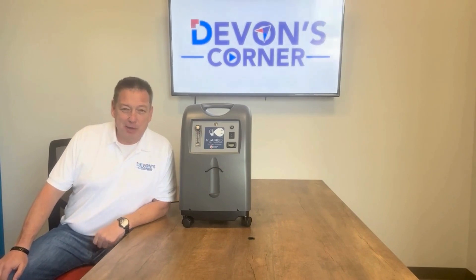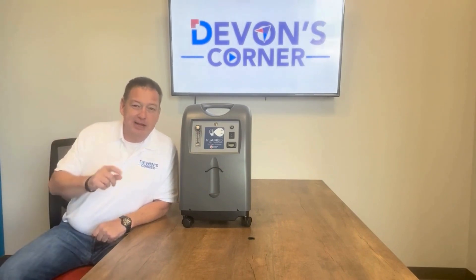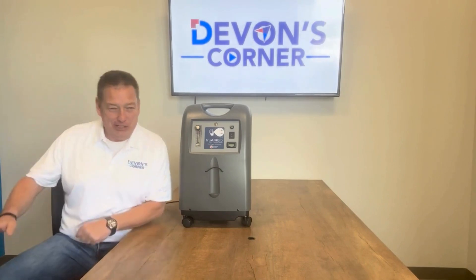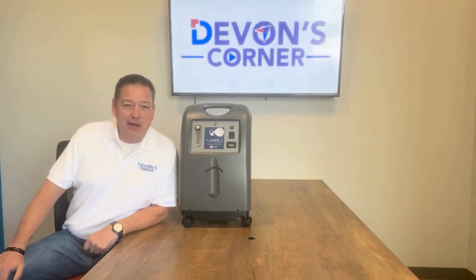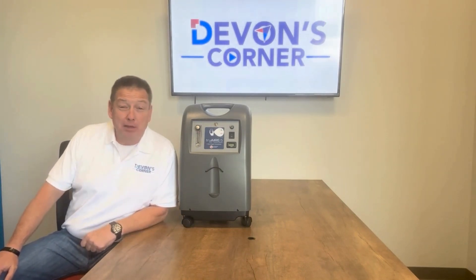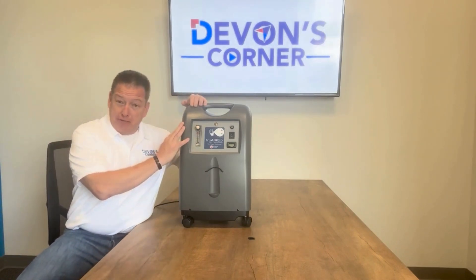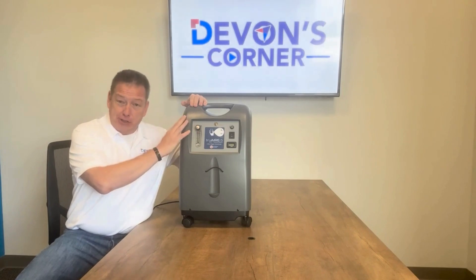Hey guys, Devin Drysdale with Compass Health Brands. On today's Devin's Corner, I would like to talk about efficiency and value of your time regarding the Roscoe Medical TrueAir 5, 5-liter stationary concentrator.